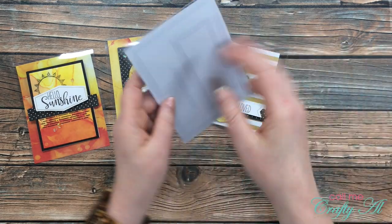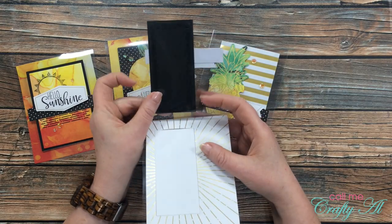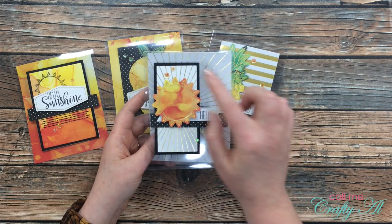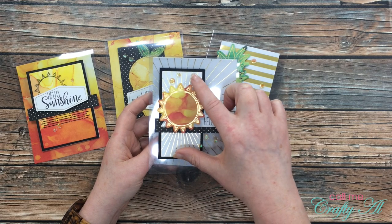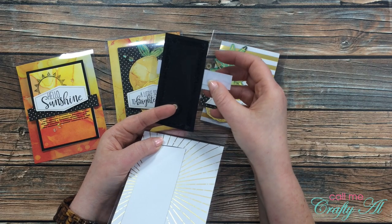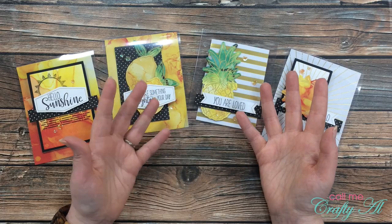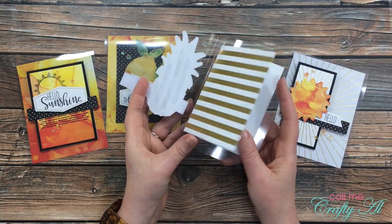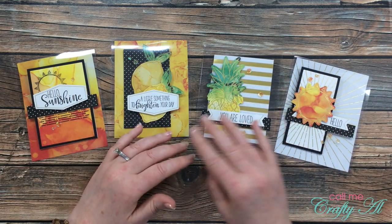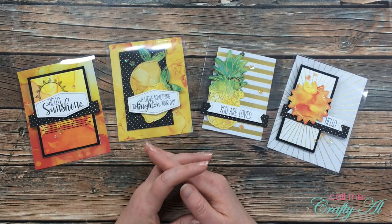Yes, the way I make clear cards, the adhesive does show on the back. Here you can see adhesive on the inside of the back and on the back of the black cardstock. If that bothers you, you could adhere the striped gold paper to the outside front and then adhere the black mat to the back of the front cover to hide the adhesive, then make another mat for the back. But for me I don't let it get to me — I'm hoping the people I send these to aren't judging me for visible adhesive. You could always cover it up with pattern paper if you wanted to.